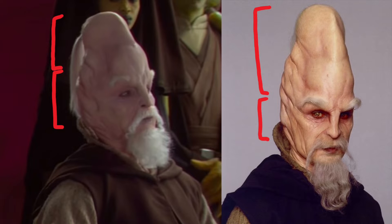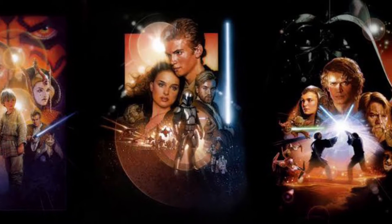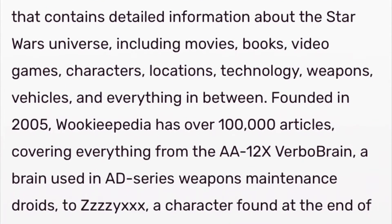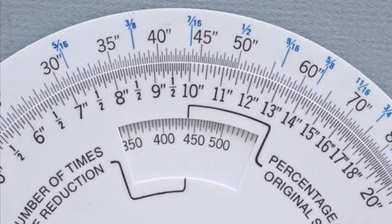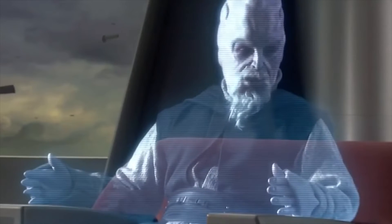It kind of got me thinking: was Ki-Adi-Mundi's forehead the same length from Episodes 1 to 3? And if not, how can we use undeniably factual lore to explain this? To spare you time, I have already gone about measuring the various lengths of his forehead. I want to emphasize that every image of Master Mundi has been scaled appropriately to ensure a reliable comparative analysis.